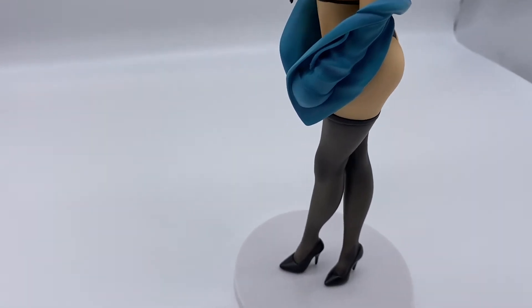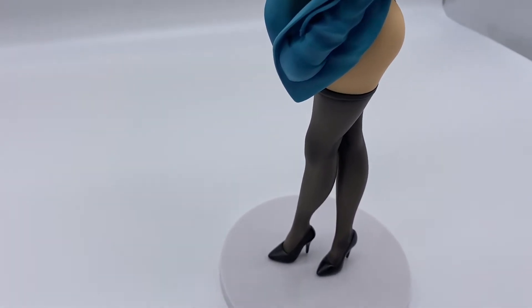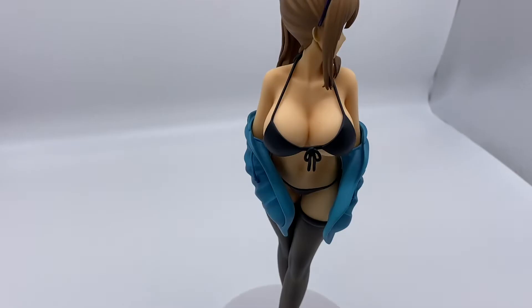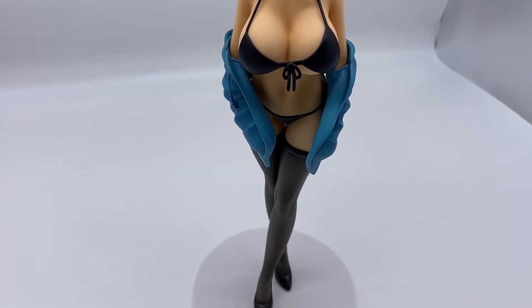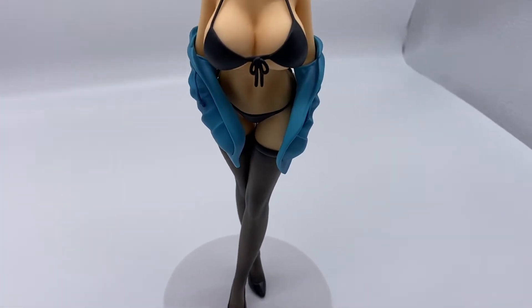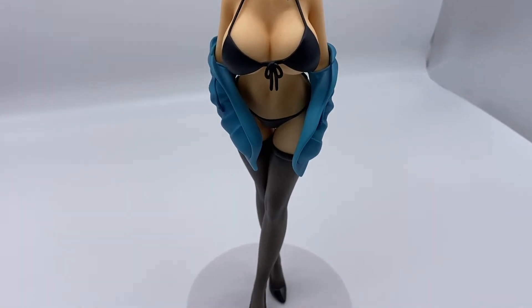The jacket is actually really cool. I love how she has her hands through the sleeves and then through the pocket — that's a nice look. This angle is really good; you can see more of the way she has her arms through the jacket and through the pockets. That looks really good.